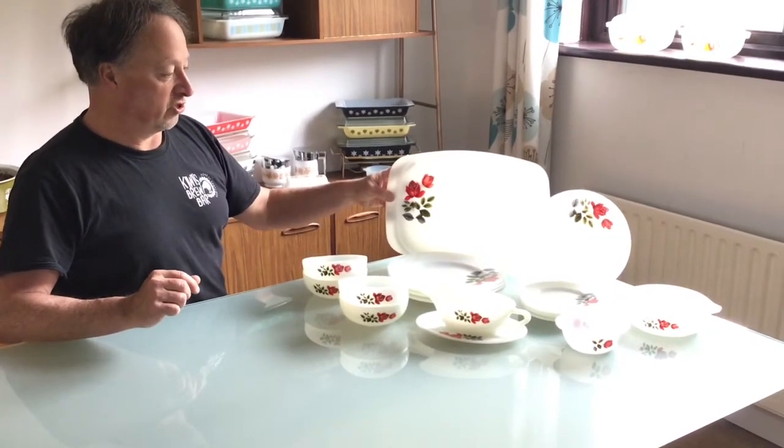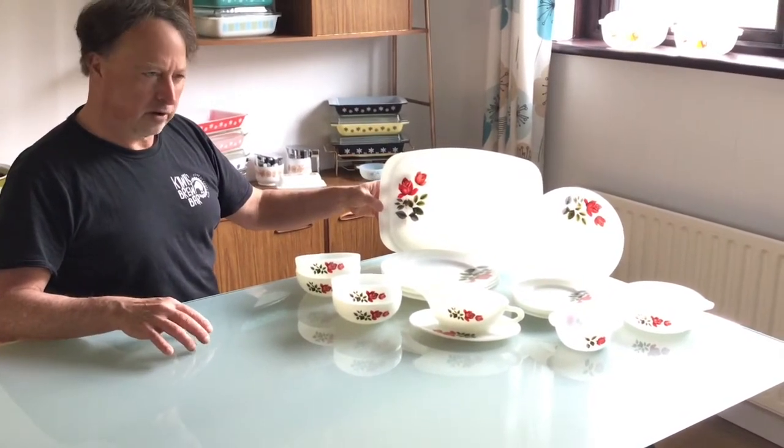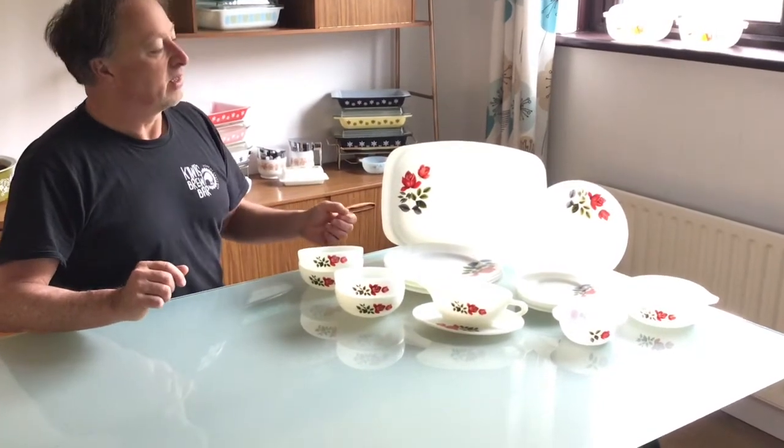This June Rose pattern started in 1964. I can't exactly remember how long it went for at this point, but only a few years.